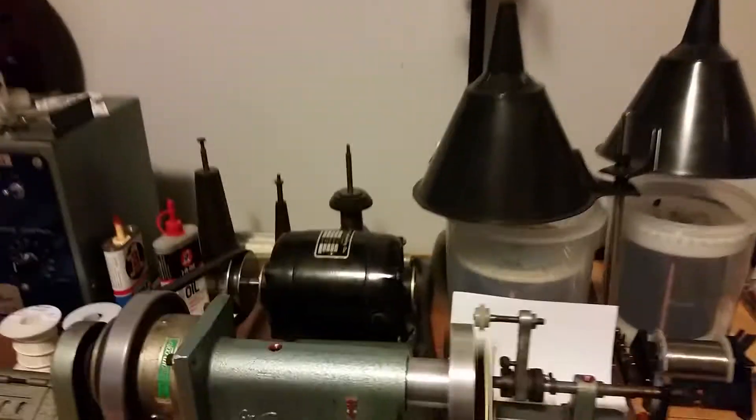I've got the big tensioner here for modern stuff, and the little one there for thinner wire and vintage wire, because it's kind of a pain.